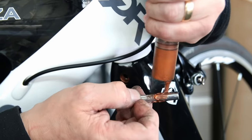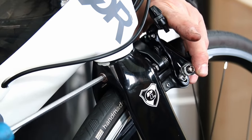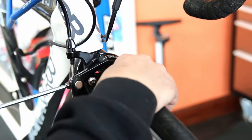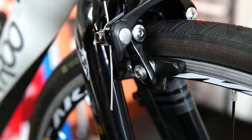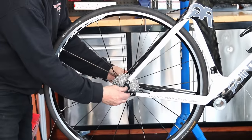Now we're putting that front brake back on — it has the war wounds of its previously incorrectly cabled life, but mechanically it was absolutely fine. There was no need to replace it; we just caught it in time.